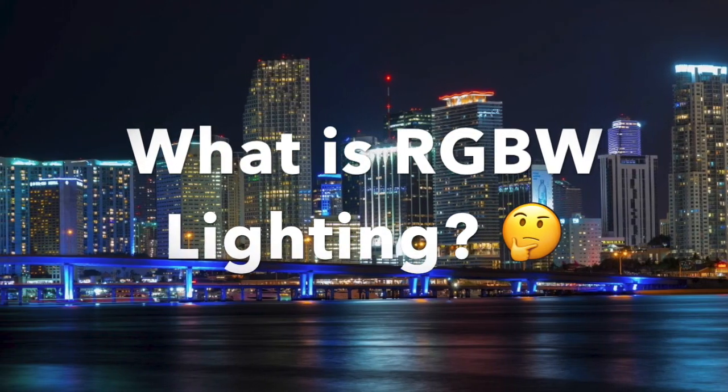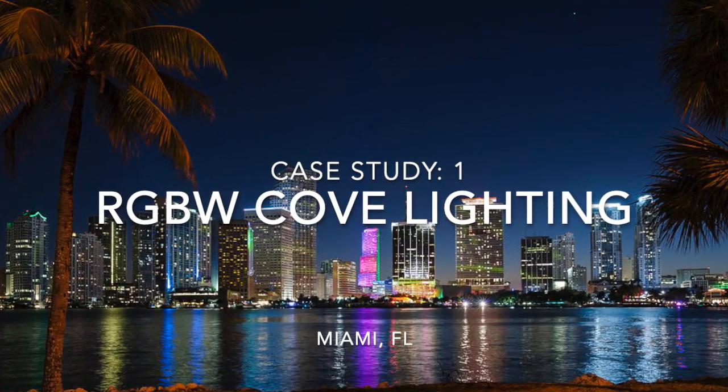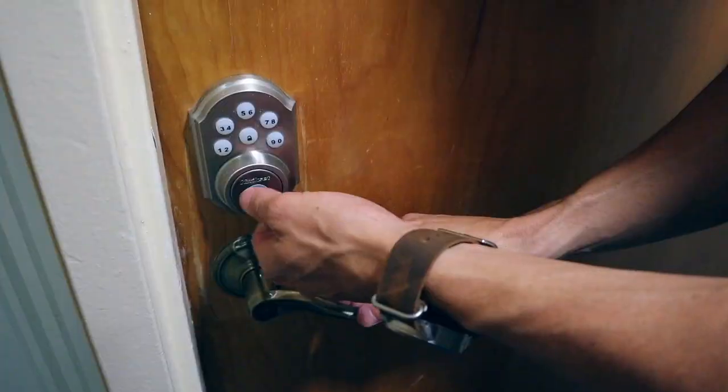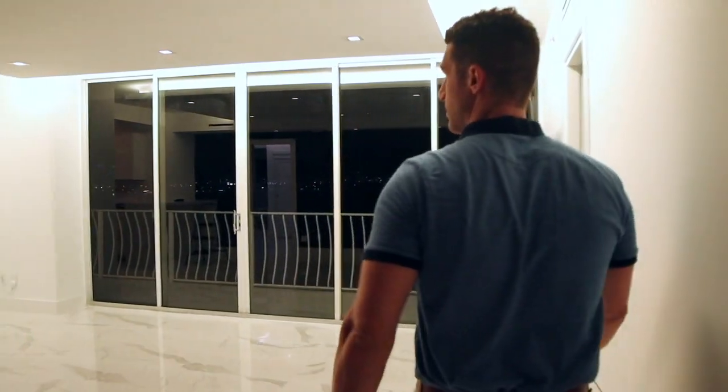On today's episode, we're going to be talking about what is RGBW lighting, and we're going to do a case study on a cove lighting system down in Miami. Welcome to Miami Beach. We're here in a penthouse suite and we're going to take a look at the RGBW lighting product from Nora. I've got the handheld remote, let's go take a look.